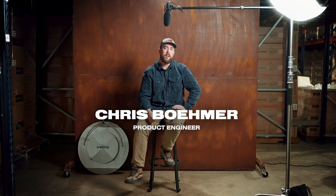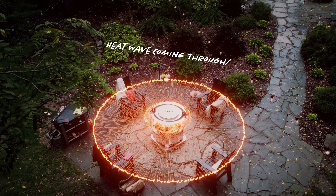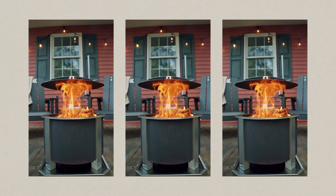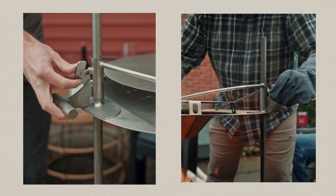The Brio heat deflector is engineered to direct heat laterally, instead of going directly up towards where you're sitting around a fire. This makes a great addition to your fire pit as nights get colder and allows you to extend your time outside. It's designed to function with the outpost rod to easily attach to your fire pit, creating minimal obstruction of your view of the fire.